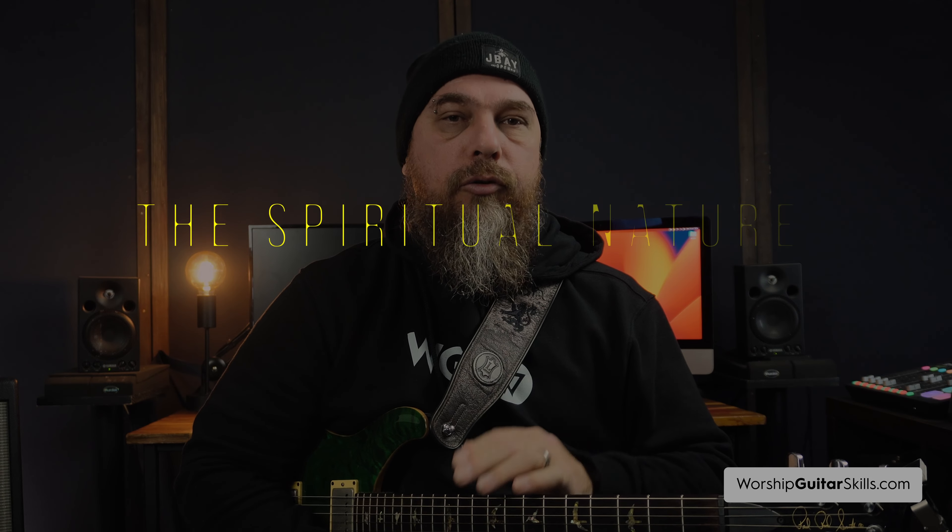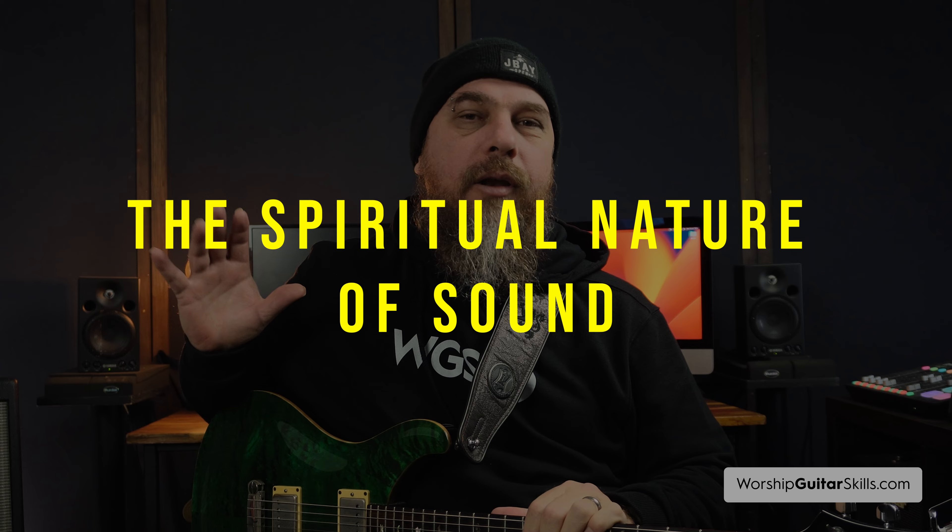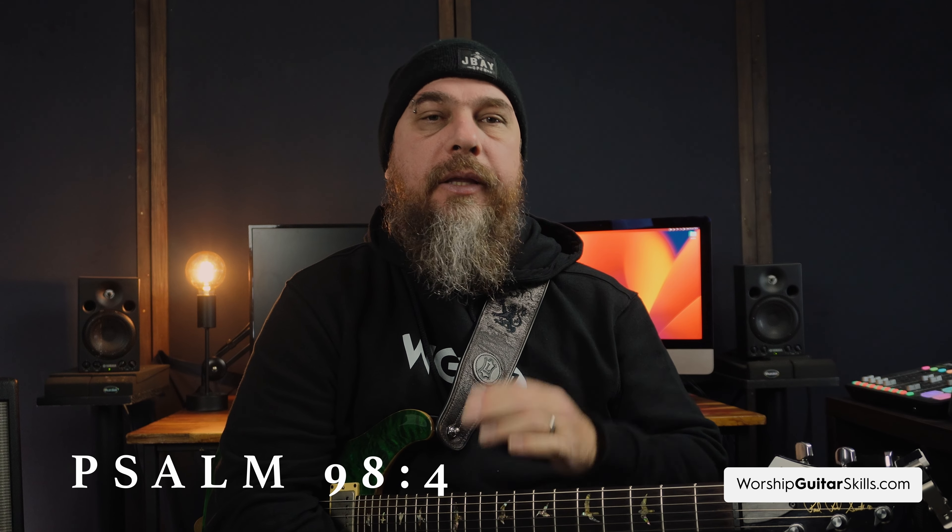Let's start by looking at the spiritual nature of sound. In Psalm 98 verse 4 it tells us to make a joyful noise unto the Lord, and that joy we carry in our hearts can actually be conveyed through our guitar's tone. With an electric guitar we can produce sounds ranging from gentle whispers to powerful driving anthems, really mirroring that vast and multifaceted nature of God.